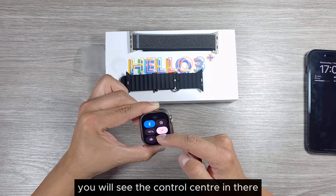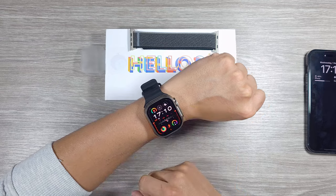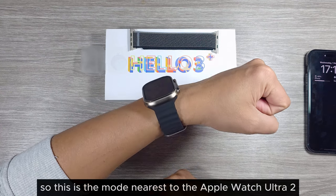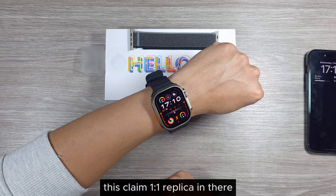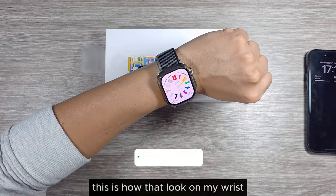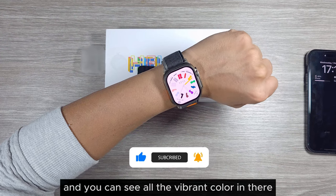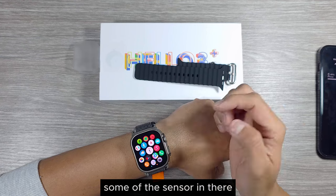Pressing the side button one more time shows the control center. This is how the Hollow Watch 3 Plus looks on my wrist with the black strap. This is the nearest to the Apple Watch Ultra 2, claiming a one-to-one replica. It's quite comfortable, the screen brightness is really high, and you can see vibrant colors on the AMOLED display.